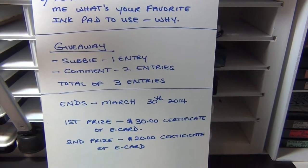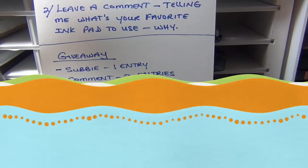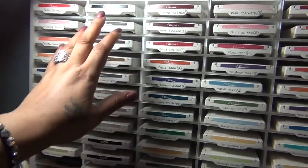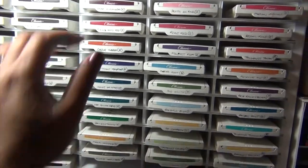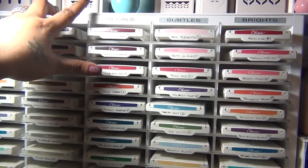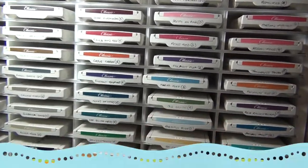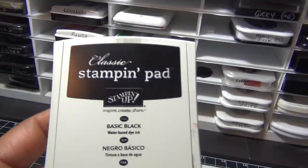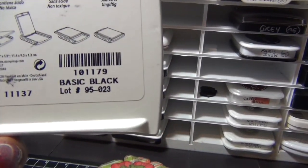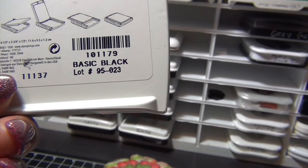I'm going to share my ink pads. My first set of ink pads that I ever bought was the Stampin' Up set, and I've had them for over two years and they're still going strong. My organizer is from OrganizeMore.com and I love it. I haven't had any problems with the Stampin' Up ink pads — I really like them. They're actually dye inks and I love the casing.